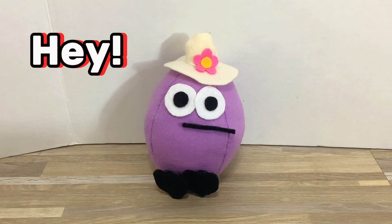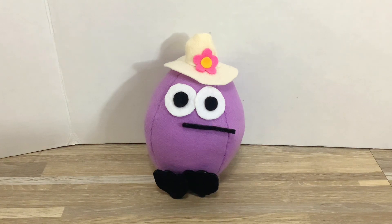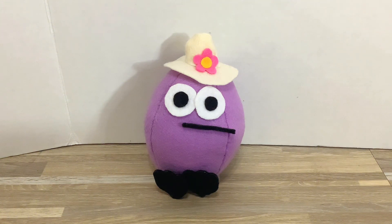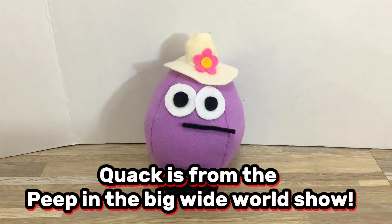Hey everyone, this is a Quack plushie that I got for Christmas. My sister made it for me. She's from the Peep in the Big Wide World show.